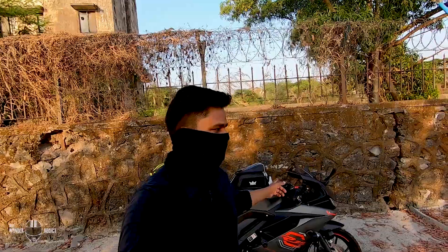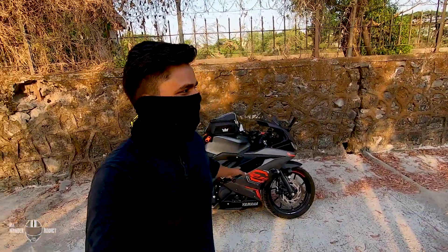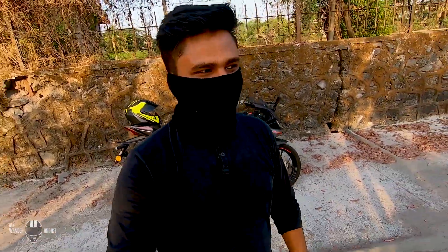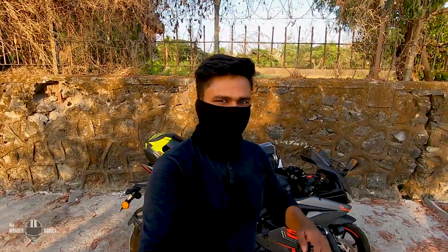So there is the Xeon R1 tank bag. I hope you liked it, and thanks to my friend Amit for allowing me to borrow his bike, and Umesh for helping me out with the unboxing — by the way, he is in our thumbnail. If you wish to buy this bag, the link is in the description. Take care and see you soon.